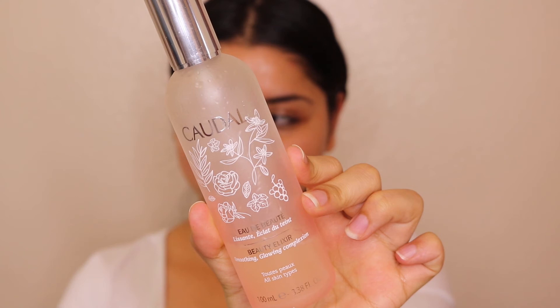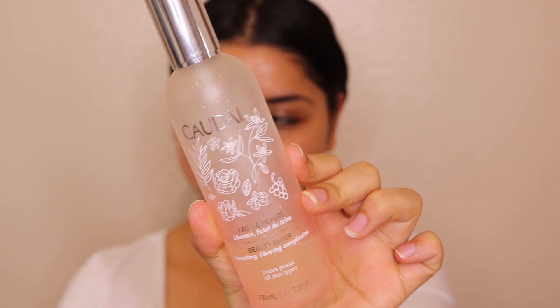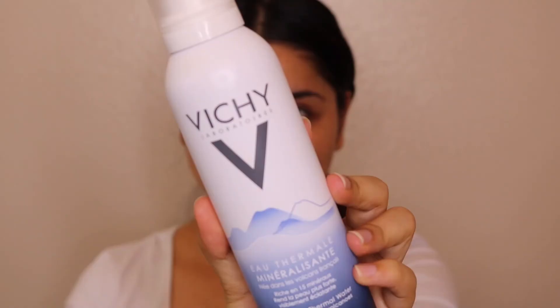This next step is optional — you can skip it if you want. I'm using a Goldy Gold Beauty Elixir Mist and just spraying it on my face because it soothes my skin. It's a limited edition so I'm not sure if it's still available. I'm also using a Witchy Mineral Mist, which helps refresh my face and makes me feel more fresh.